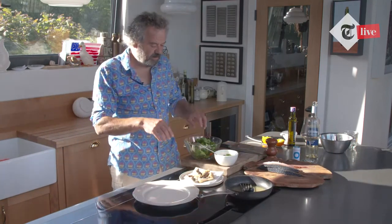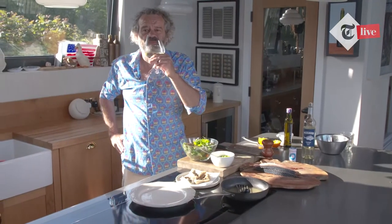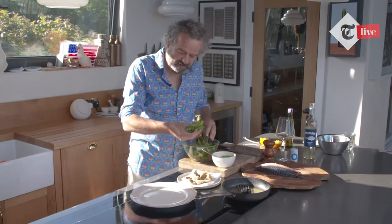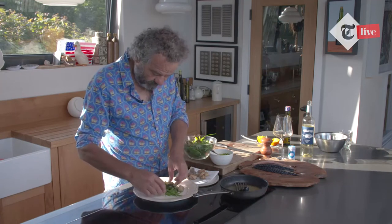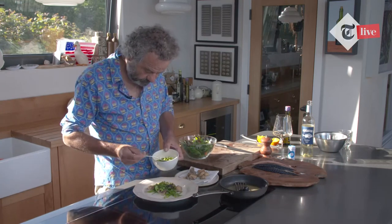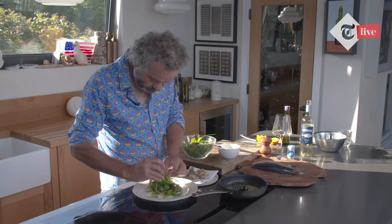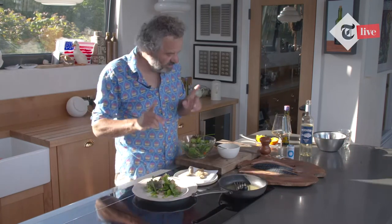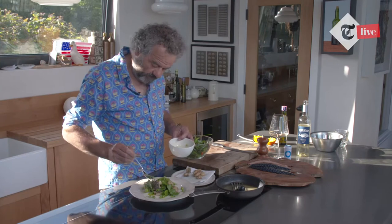So we're just going to transfer that onto the kitchen paper. We've got crispy mackerel, our salad leaves, our pea dressing, and a nice glass of white Pescador. To assemble the salad, put a few of the leaves on a plate, arrange a few pieces of mackerel on there, some dressing, a few more bits of mackerel. You can do this as a starter or a main course — it makes a really nice spring and summer dish.